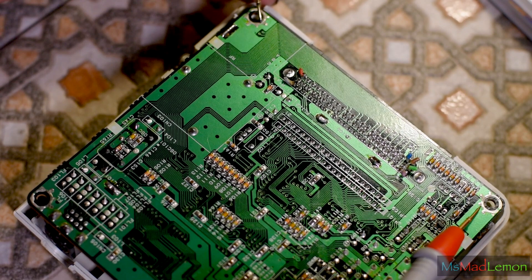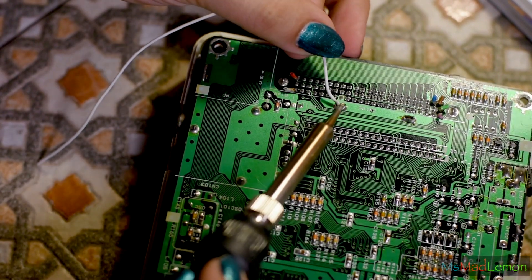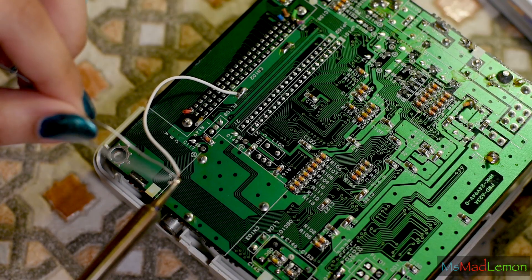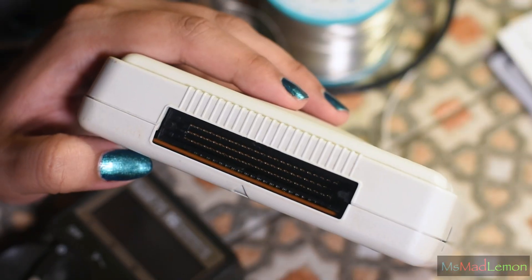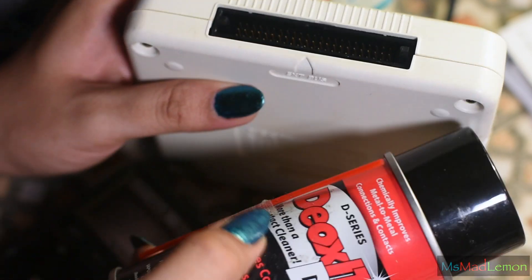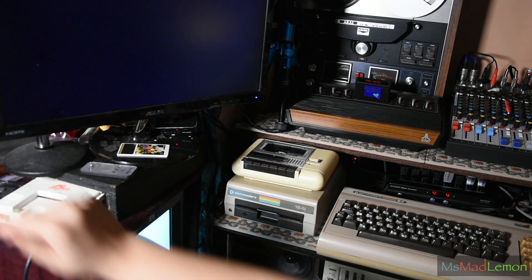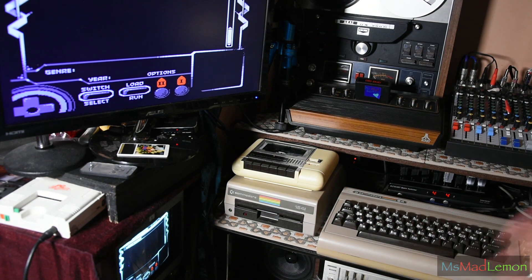There's no ground connection between these two points, which the shielding would normally provide. If you're at the point where you do have shielding and still get the green screen, check the pins at the back to see if any are bent, and do a contact clean with DeoxIT or similar. If you connect one of these points to ground, they're both connected to each other and it should be fine. Now the moment of truth — it's working! Yes, it's working! I was worried something had screwed up.